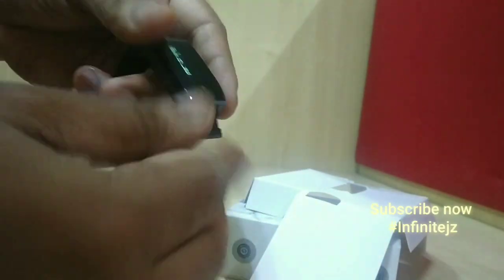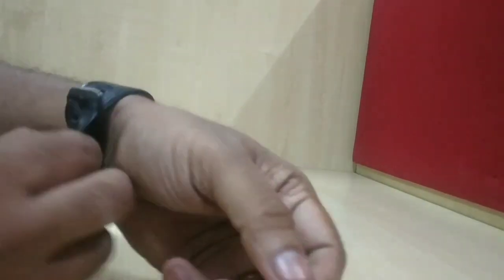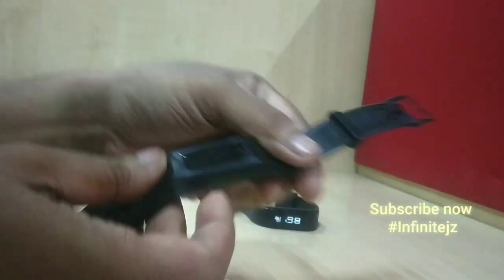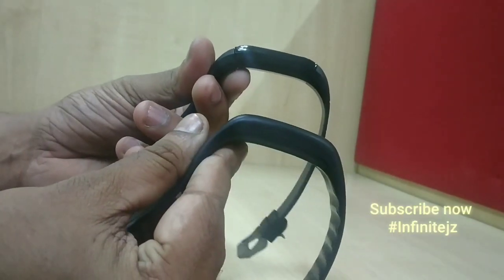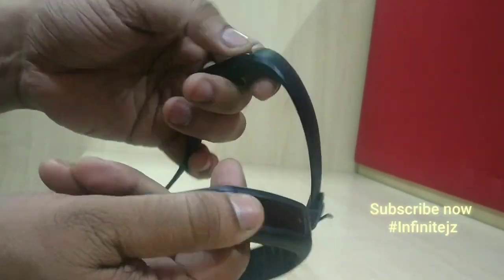Let us quickly assemble the device so we can see how the band looks. For convenience we have a side-by-side comparison of the Goki Band 1, which is already available. If you observe, you will see that the first device is slightly bulky and the band quality is also very normal.